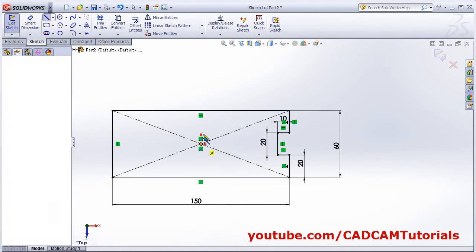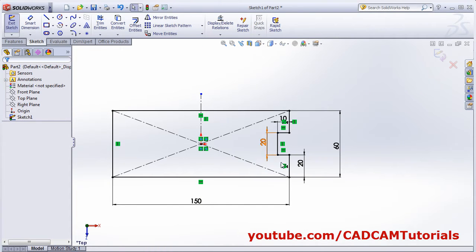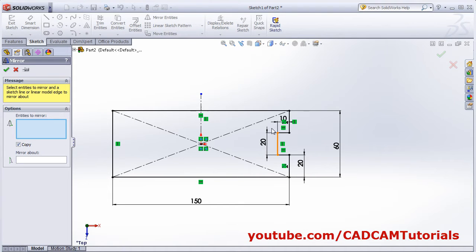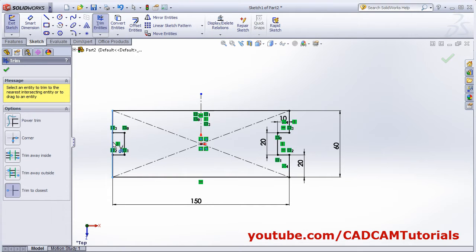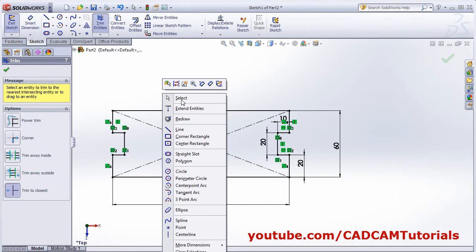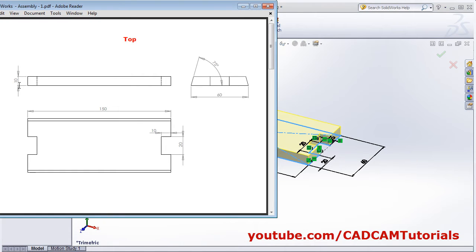Create one center line, then right-click and mirror this to the other side using mirror entities. Select the entities, click mirror about, select the mirror line, click OK. Then trim, and thickness is 10.